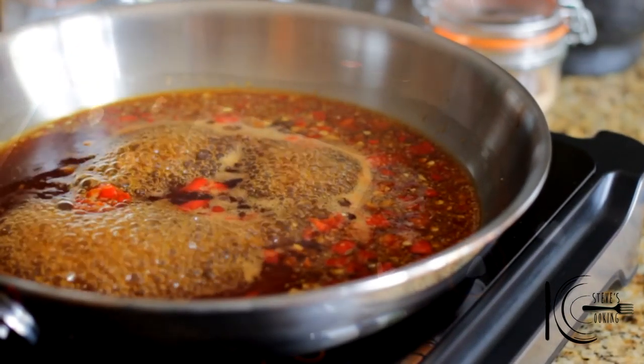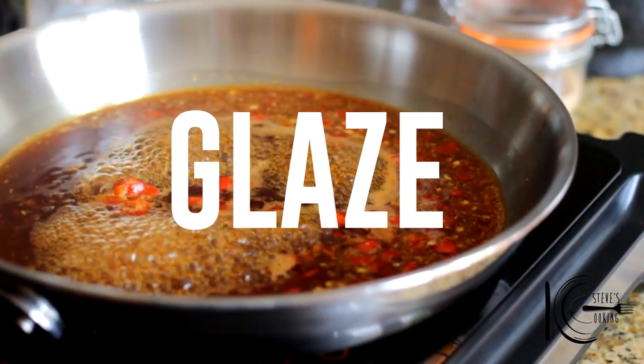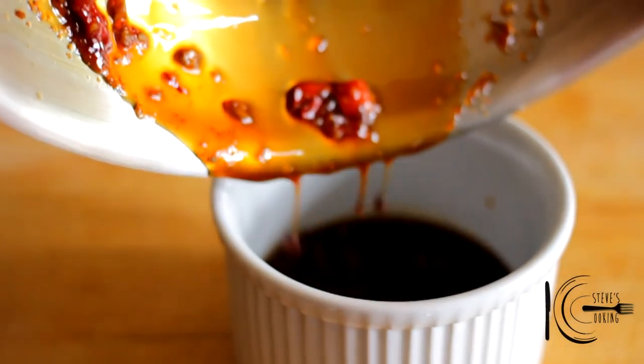Now reduce to a glaze. When thick, add to a bowl to cool.